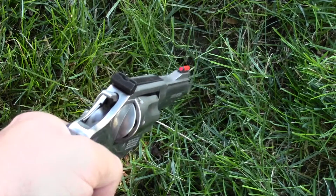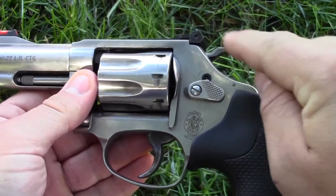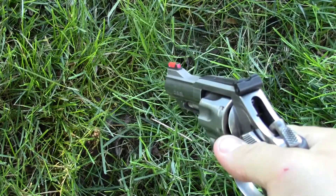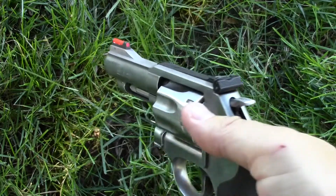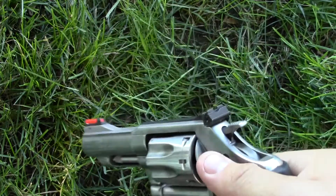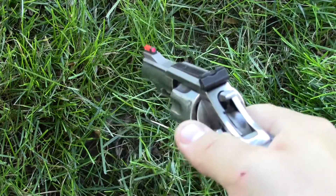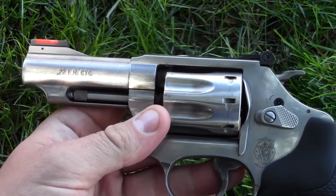Some revolvers don't have the single action feature — they have a bobbed or covered hammer, or were never designed with an exposed hammer. I'm not opposed to firing single action, and I do that regularly, but when practicing for a defensive situation, the Model 63 is great because I can practice double action only with lower recoil and lower cost, rather than using my .357 Magnum revolver with its increased cost and recoil.